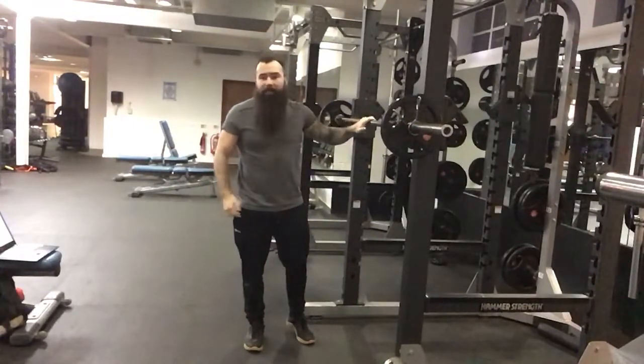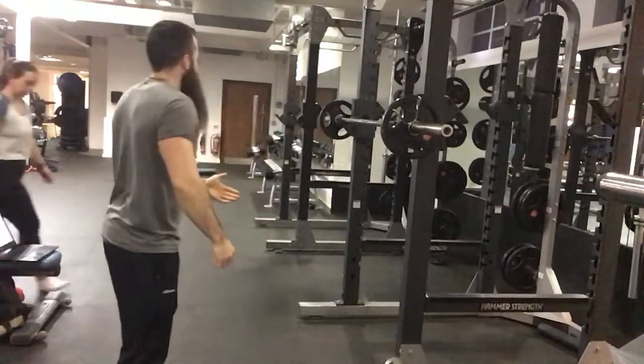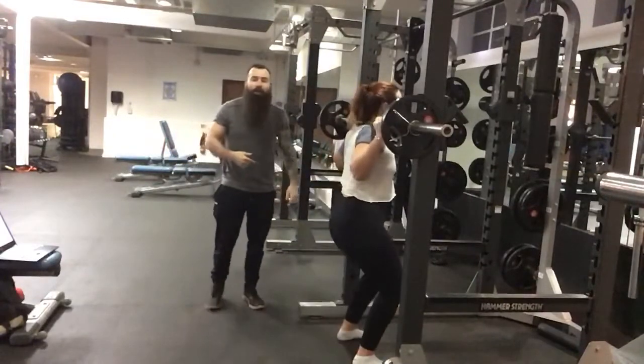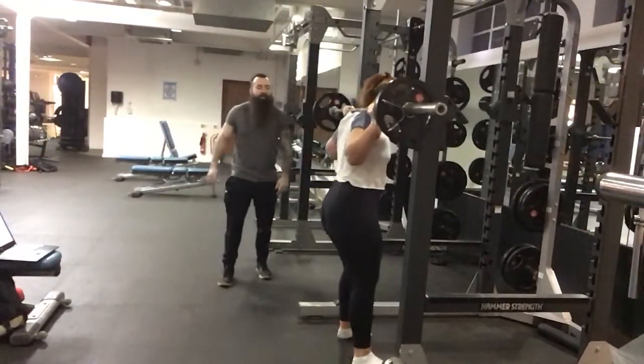Always start off with no weight. I'm going to get Jess to give me a wonderful demonstration here. She's going to come under the bar and set up on her shoulders, not her neck. Feet underneath the bar, she's going to squat it out of there and take a step back.